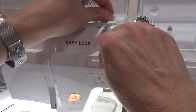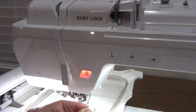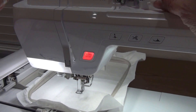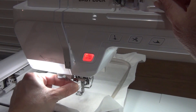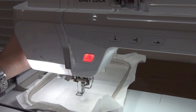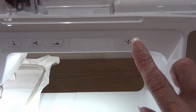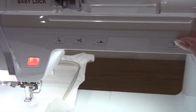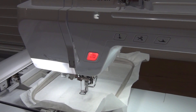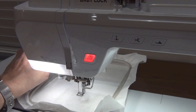After re-threading, we go through here, down this way, and down and up. Then down and back here, let this catch, turn it, and cut it here. I just press this automatic thread button right here and it threads the machine. So when you have many thread changes, that comes in very handy.